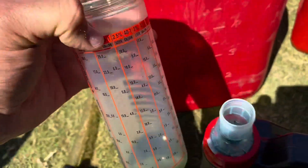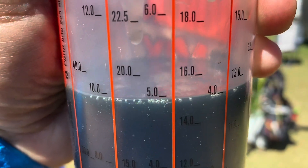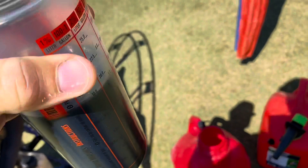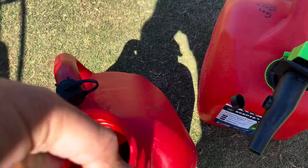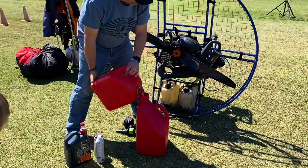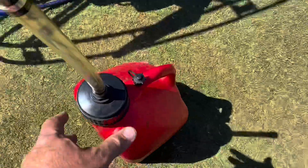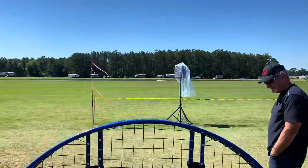Alright, time to fill this up. So I'm double checking — doing 50 to 1 and I'm at the 5 gallon mark. It's amazing how much oil you put in when you mix with gas. So I'm just going to pour this in first, because with me dumping the gas in it seems to mix it up fine. There we go — 50 to 1. Time to top off and jump in the sky.